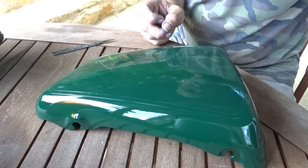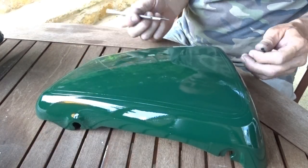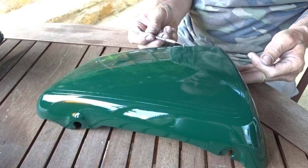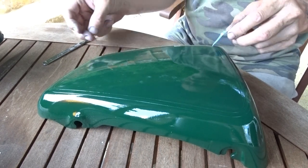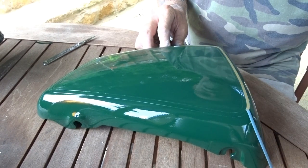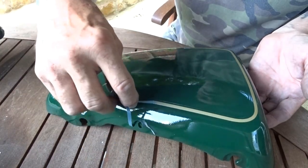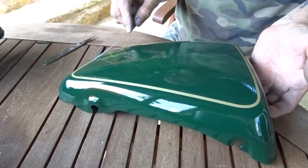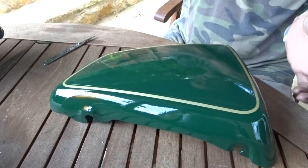That makes things a little bit difficult. It's sticky — take it easy, nicely does it, take it all the way off. There's a bit of an iffy bit on the corner there, but no problem. That's the first one done.